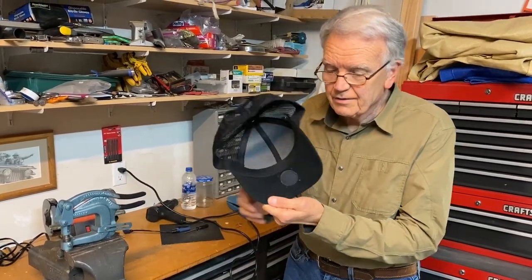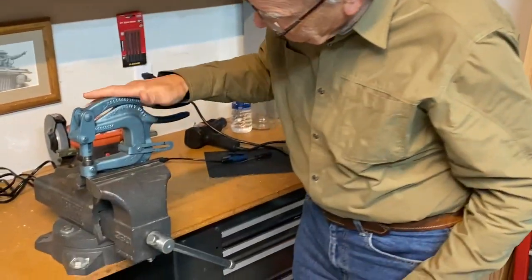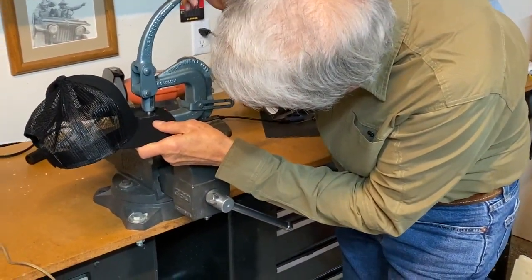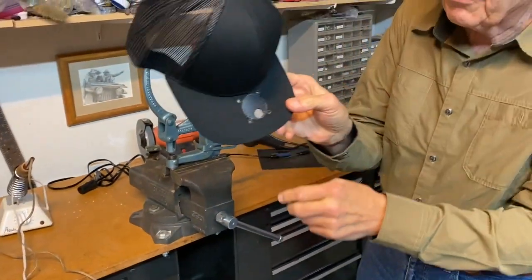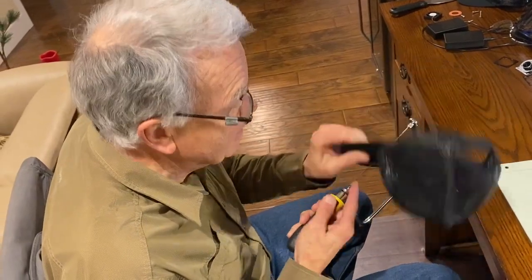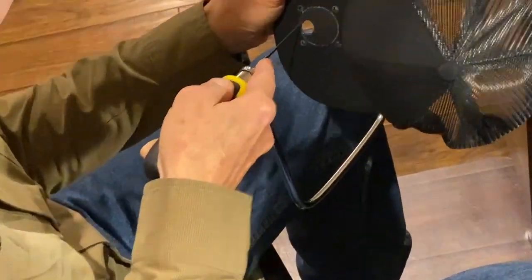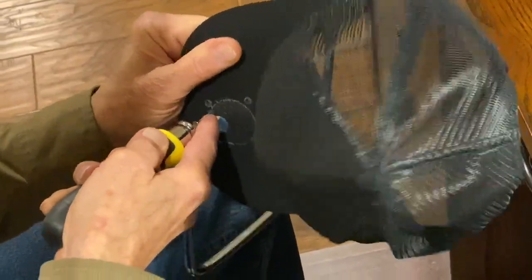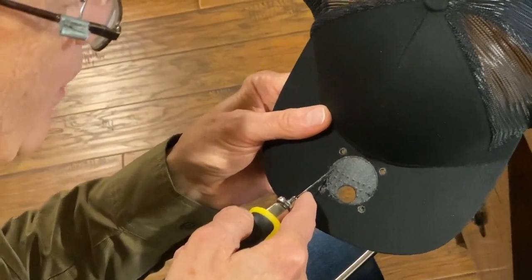Back in the garage, with the cloth removed, we need to cut the plastic hole for the fan. I use a larger punch to make a starter hole close to the edge so the coping saw blade can be inserted. I remove the coping saw blade, put it through the hole, and reassemble. Since it's plastic, it cuts pretty easily, and I just follow around the circle. When the hole is all cut out, we come back inside to start assembling the hat.